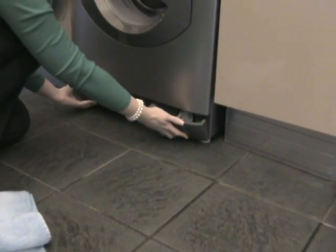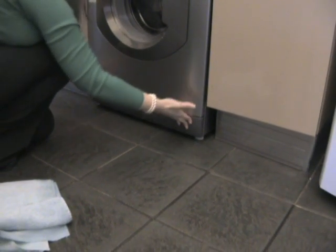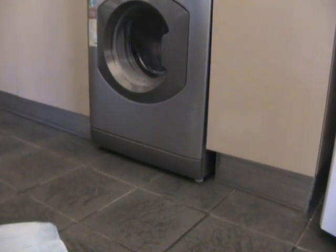One point to note is that if the above procedure does not resolve your issue, you may have experienced an out of balance condition. Please consult your user handbook for advice on this.